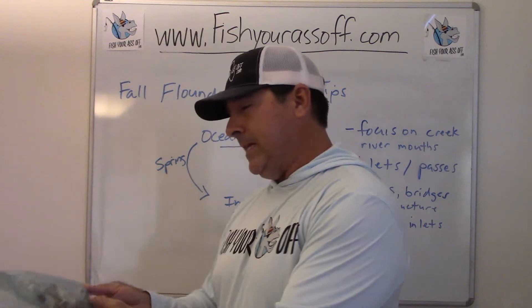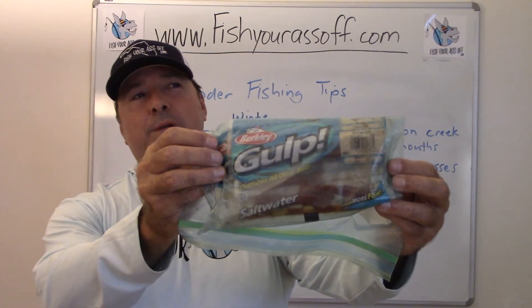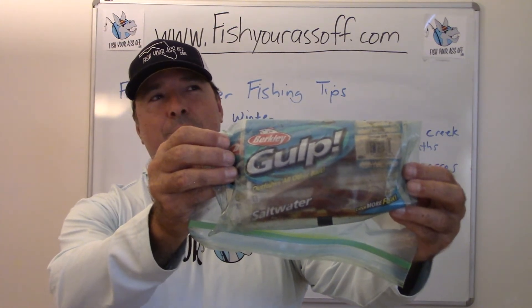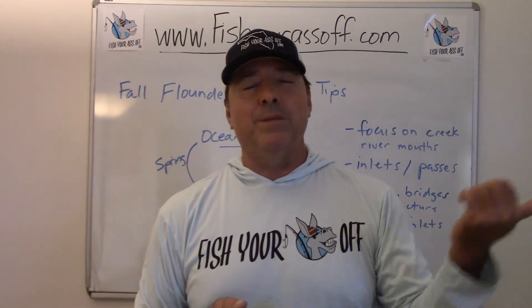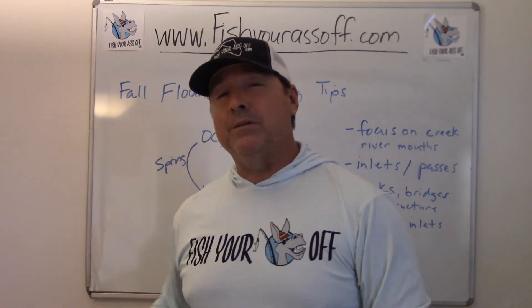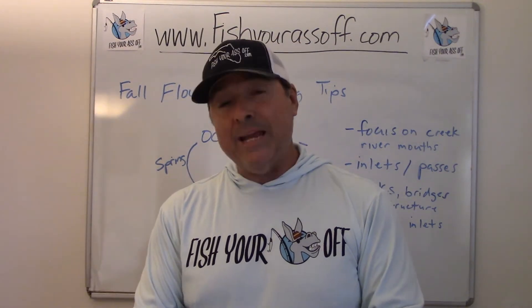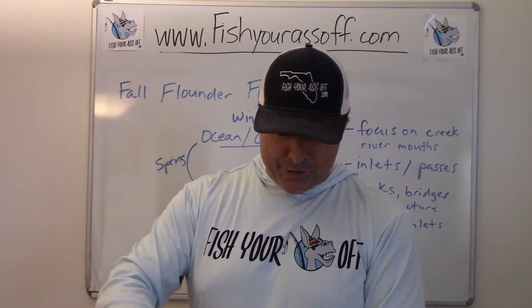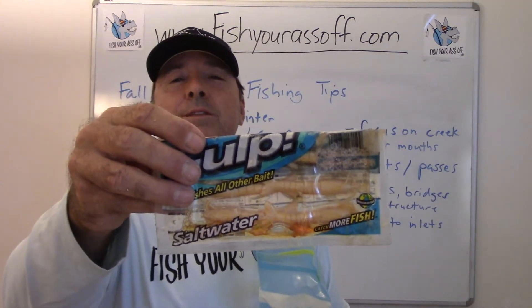I'm absolutely not sponsored by Gulp, but it's really hard to beat Gulp products because they just stink so bad that these fish can find them from yards and yards away. I usually fish with two colors — something dark and something light. But for flounder, you don't really have to fish with dark ever. Light works just fine all the time in every water condition. I keep everything in these bags because they smell so badly. That's a three inch Gulp shrimp right there.